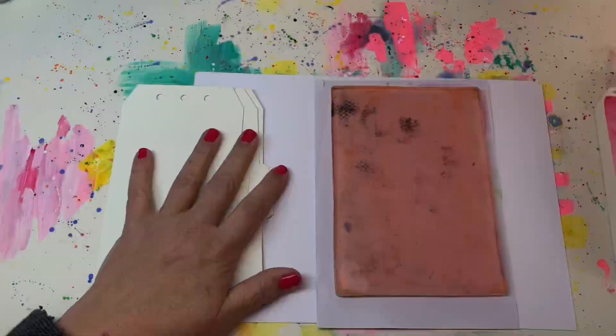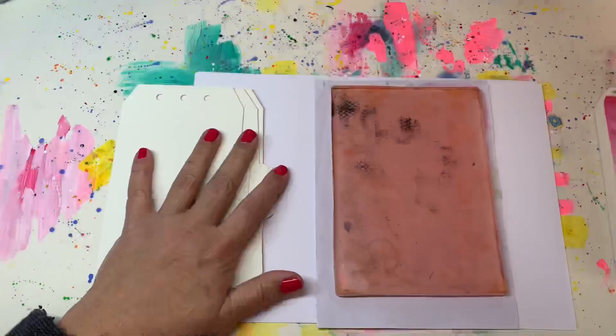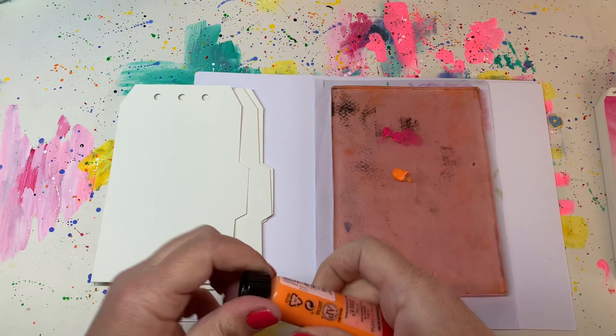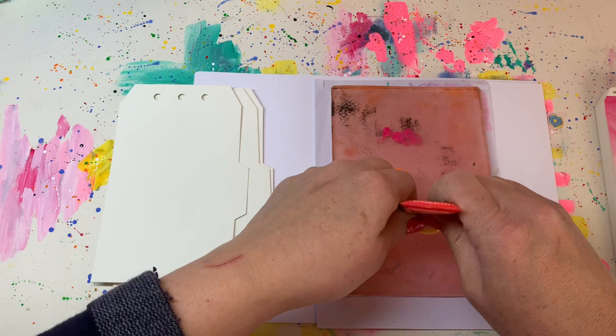Creating backgrounds on your make-your-own tag journal tags. I'm going to take you through very short steps. The first thing I'm going to do is use my gel plate or jelly plate and put three different colors on there and divide the colors with a brayer. The important part is to always roll out your colors really thin.